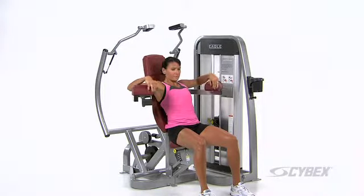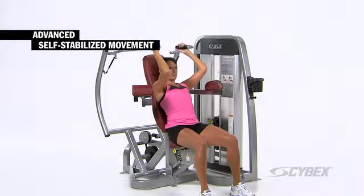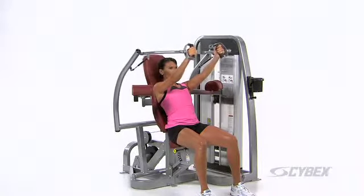You can also move the arm pads aside for a more advanced self-stabilized movement. Try doing that on any other arm extension machine.